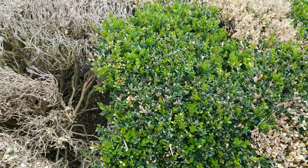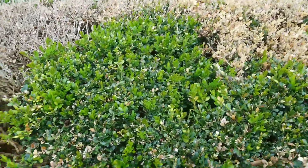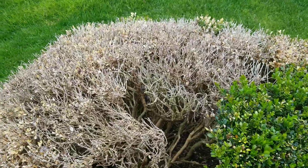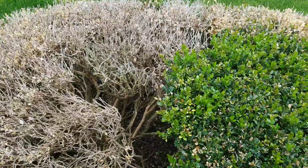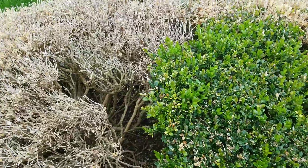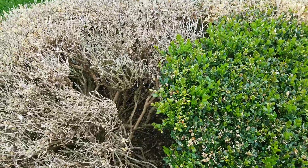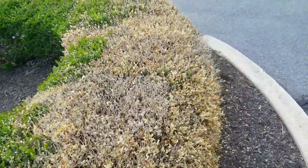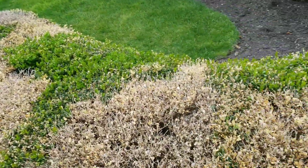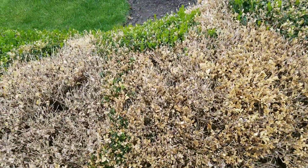Stopping the spread is the most important thing when you have a situation like this. Then eventually you want to fertilize, water, and strengthen what's left — that's how you repair it. But the most important thing is stopping everything from getting worse, then you can worry about repairing and regrowing. As you can see, we're at about 50% damage, so a conversation has to be had about removal of some of these and which ones are going to be saved.